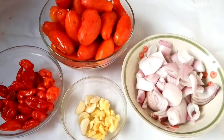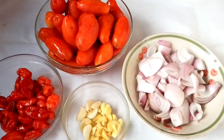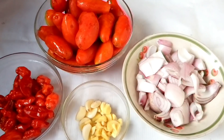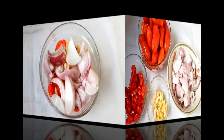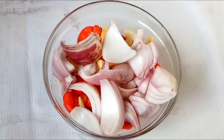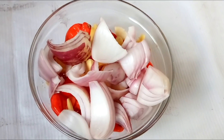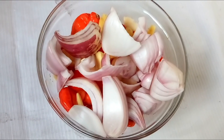The first thing we are going to do is start blending the tomatoes. We are going to add fresh tomatoes, pepper, onions, ginger, and garlic and blend them together. We have to add the pepper, onions, and ginger and garlic first and blend those before adding the tomatoes.